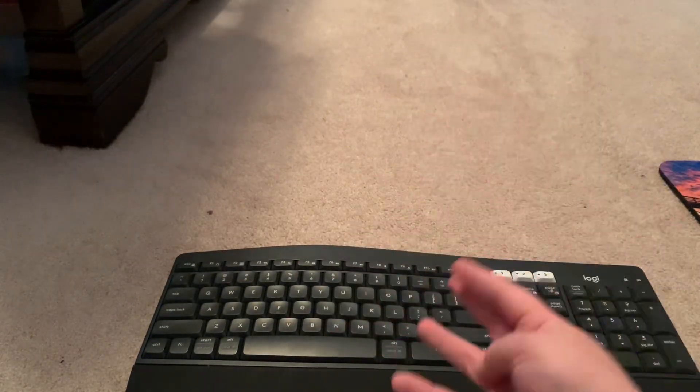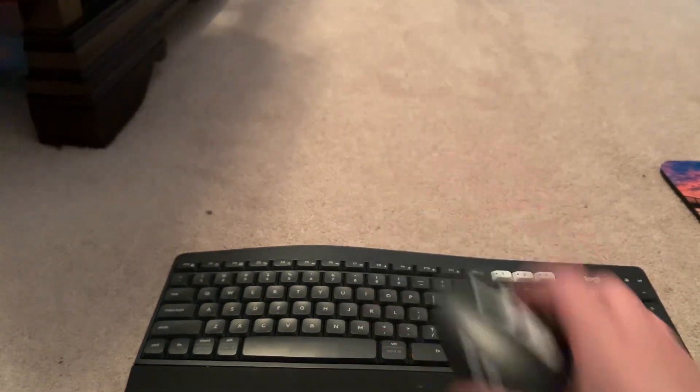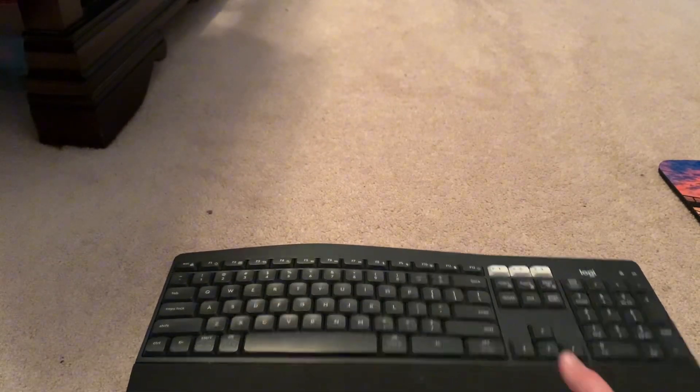So today in the video, we're going to be doing a sound test on the keyboard, a glide test of the mouse on this mouse pad — it's right over there. And first we're just going to go over the features that the keyboard has.